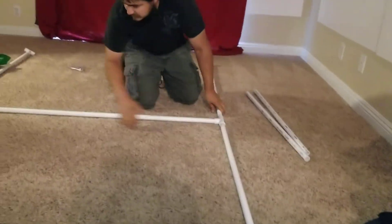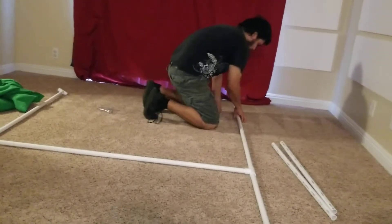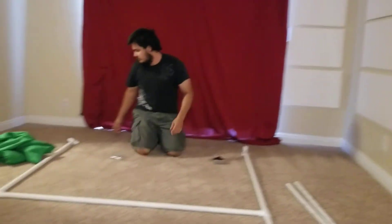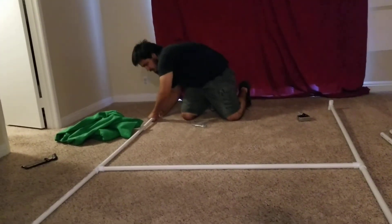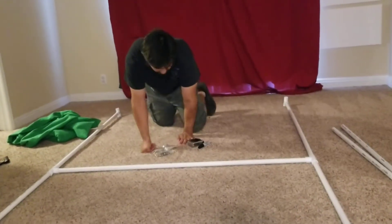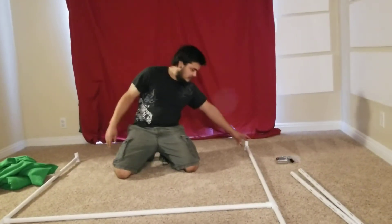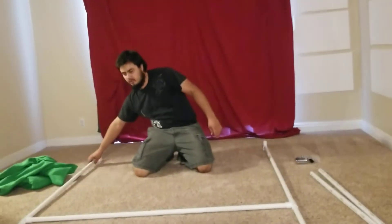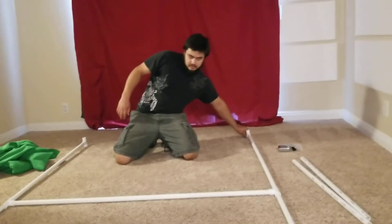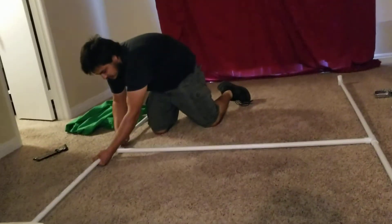I guess you could use PVC glue, but because I want to be able to disassemble it, I'm not going to do that. This did at the end of the day end up costing me a full $35 — actually more like $37. So it was a little bit more expensive than the cheaper ones online, but I did get it today so I don't have to wait for shipping. It's really up to you what works better for you.